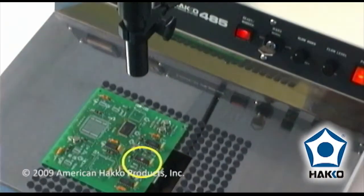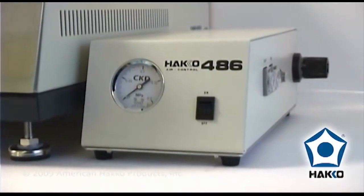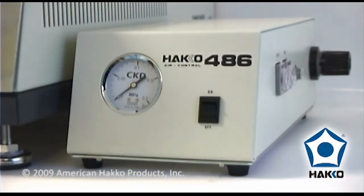Additional features include a locator light for accurate component placement, interchangeable nozzles, and an optional air blower for cleaning excess solder from the printed circuit board's through holes.